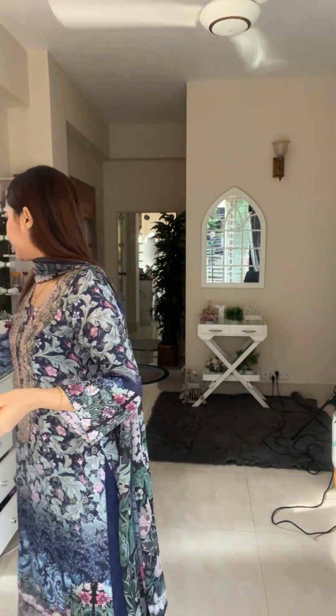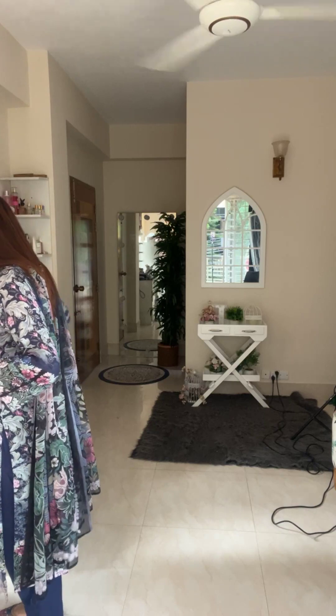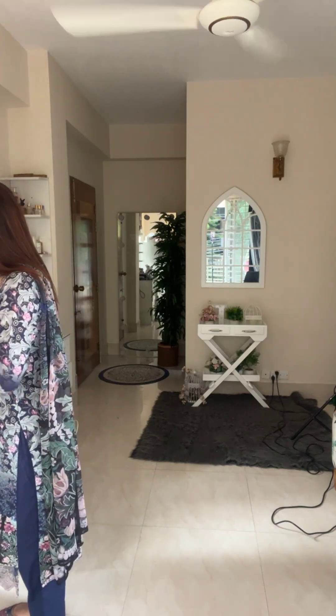Hello, assalamualaikum everyone, this is Varia Eva. I have this live video where I will show you the whole thing clearly. There are a lot of colors in this dressing.